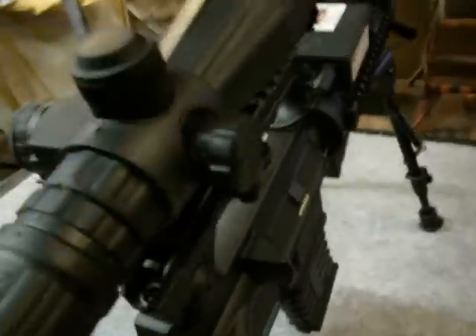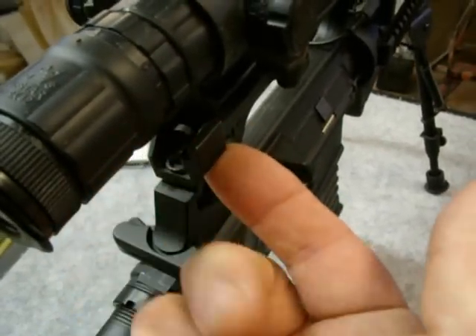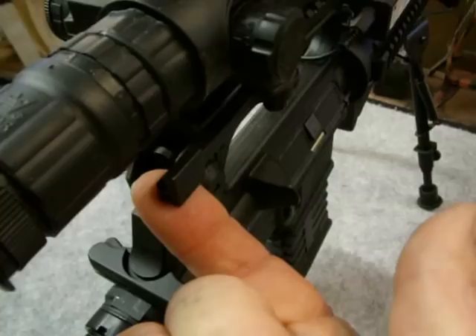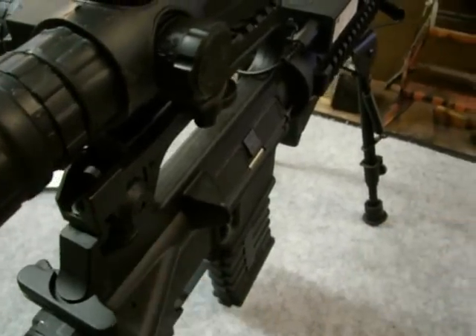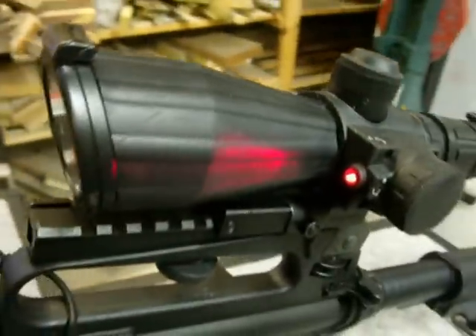The scope also comes with a quick release mount. The scope also has an integrated laser — flip that on and you can see it there on the wall.